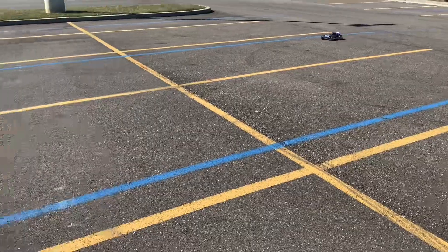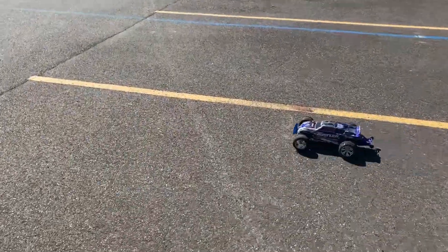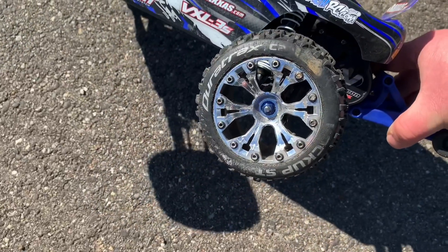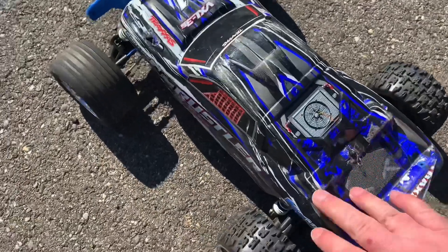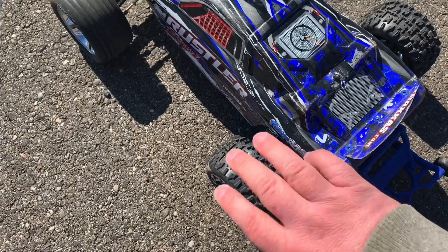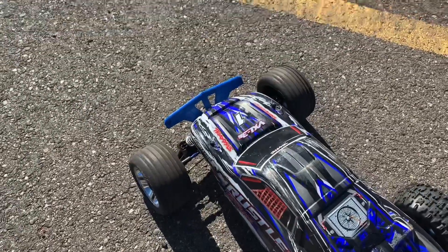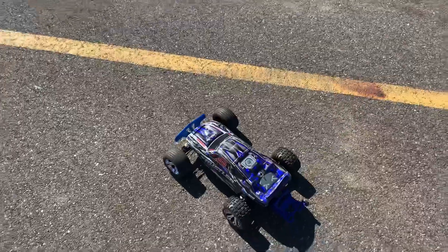If you guys are looking for a good replacement for the stock wheels on the Rustler — the stock rear wheels — for a good mix of street and off-road, these Duratrax Lockup ST tires seem to be really good so far. The stock ones would be shredded by now. I've also got the 2075 servo from the VXL model — this has got a lot of the VXL stuff on it.